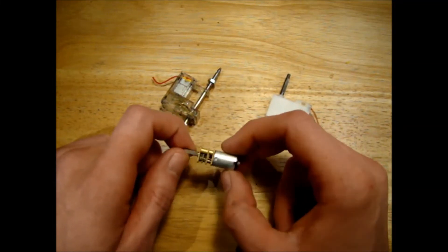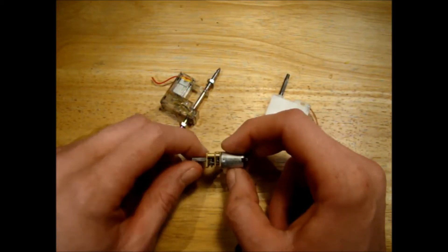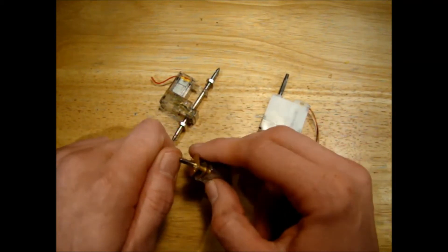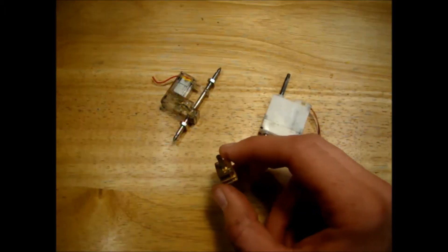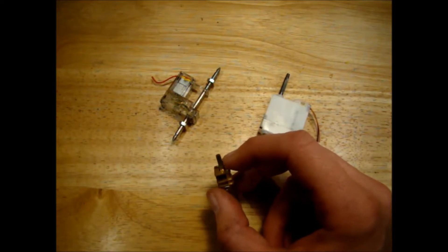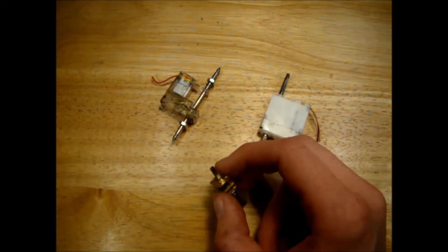When you look on eBay at N20 gear motors, you see a lot of choice in terms of RPM, torque, and voltage. If you want to use the N20 motor as a drive motor, your voltage is going to be set by the battery you choose. You want as much torque as you can get, but RPM is important because you don't want lots of torque with a really slow model, or no torque with a really fast model.